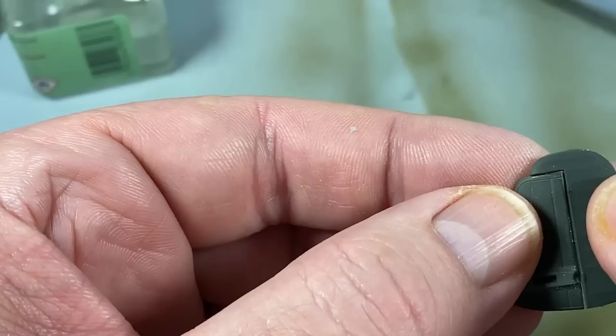The twin fins go together very easily — the rudder just sticks on the back like that, simple as that.